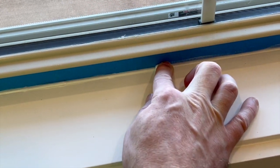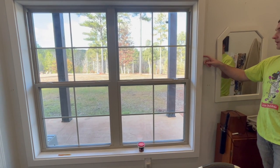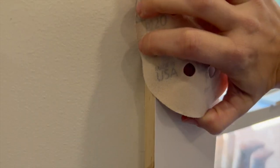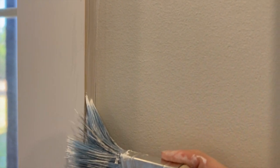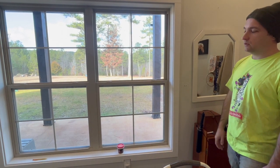Since we do have a live edge — because we ripped down the boards — we're going to break this corner with some sandpaper because it's kind of sharp. Then we're going to prime, paint, and caulk the outside raw edge to seal it up, finish it off, and then paint the whole thing.